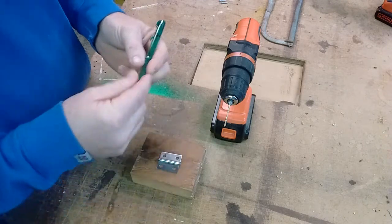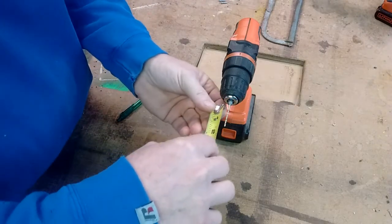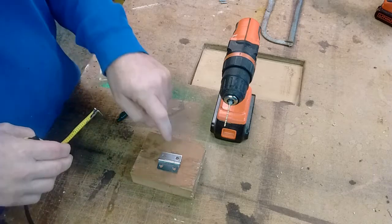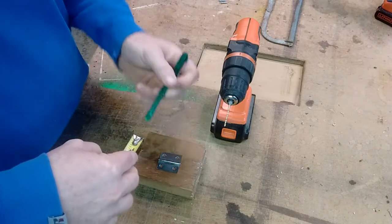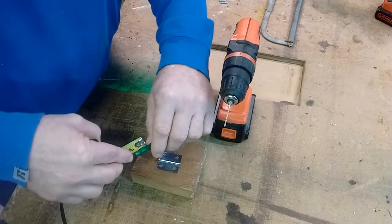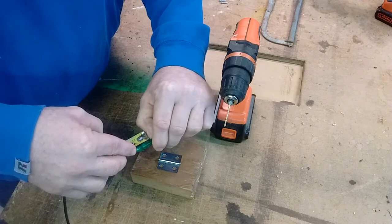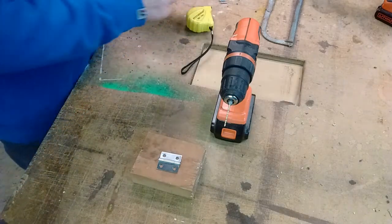Then what I do is I measure the drill bit — this drill bit's an inch and a half long. I'm going to go about a half inch into the wood, so what I want to do is make the pen here one inch long, and that will act as a stop for me so the drill bit will go a half inch into the wood.